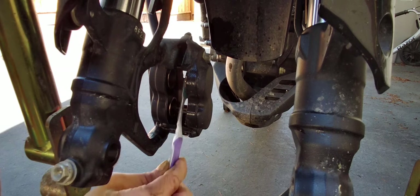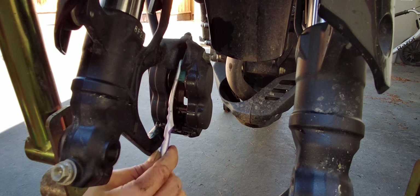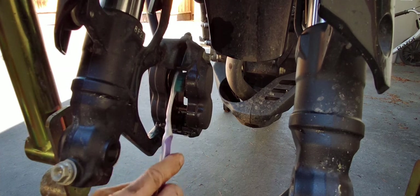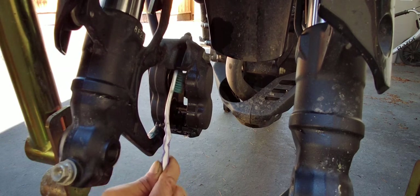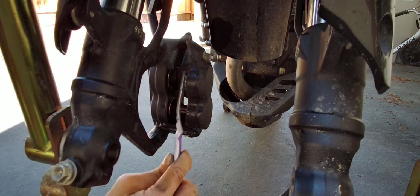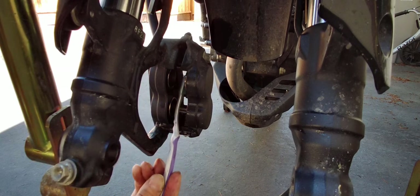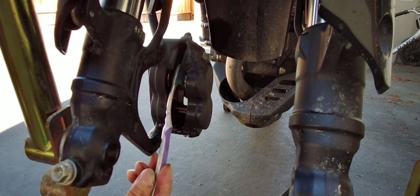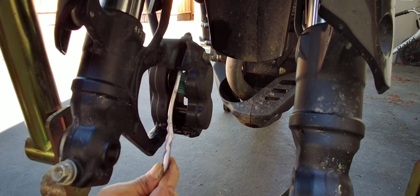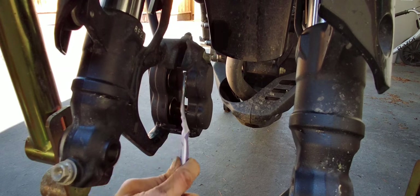This is the type of stuff that doesn't get done if you were to take your bike into a shop and have them change out your tire, or sometimes even your brakes. Lots of times when they change out the brake pads they don't even clean the piston — they just swap out the brake pads and that's it. And lots of times, especially older bikes — 10 plus years old — there's a lot of dirtiness and corrosion. They usually just buy new pistons and replace the whole thing, replace the seal and all that stuff. Lots of times you don't need that.